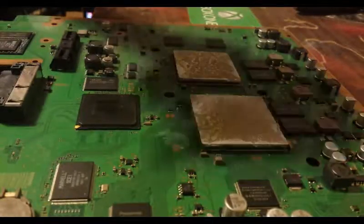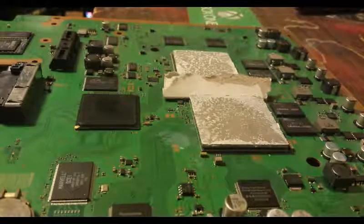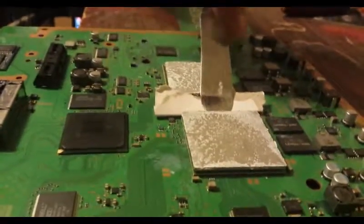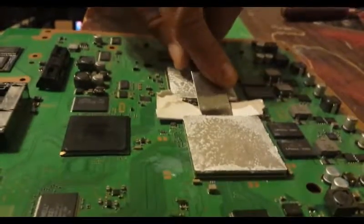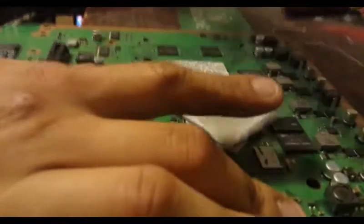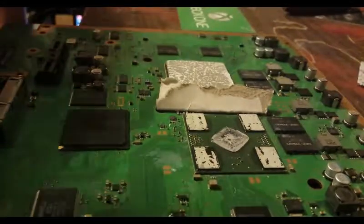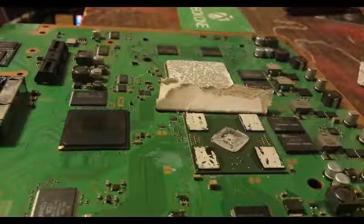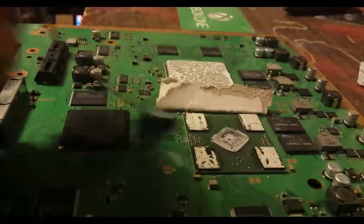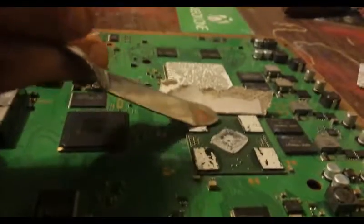I've got a piece of cardboard here. I'll lay it in between — you don't really need it, but it does give you a little bit of extra security. Get it under there, put my finger over it, and as you can see there is not a single mark on the GPU. If you watch the CPU video, always go from the inside area — if you're looking at it right now, there's nothing there.